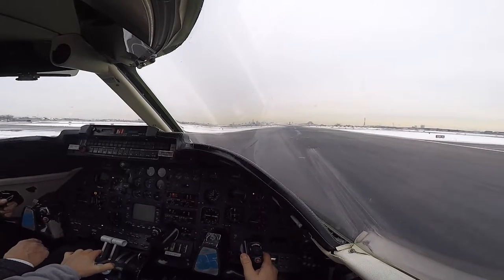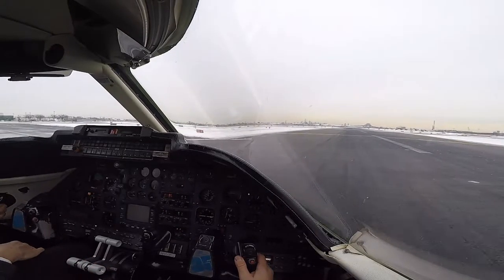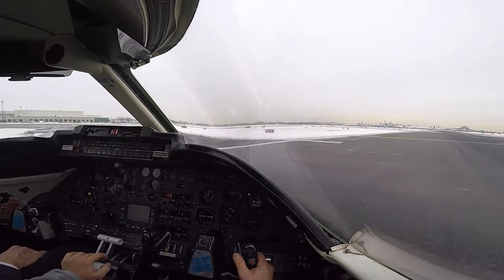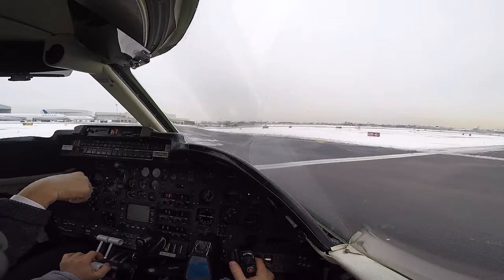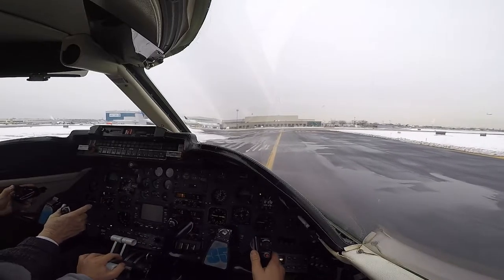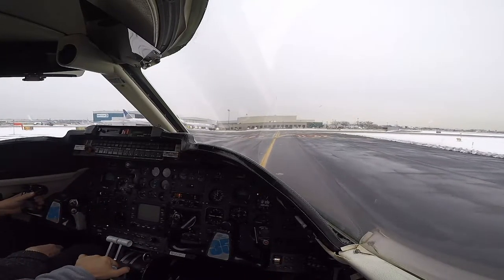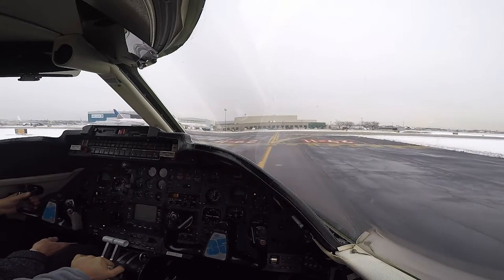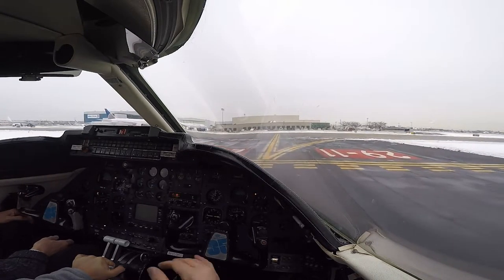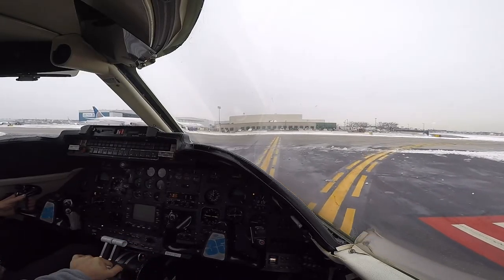Nice. Absolutely, I think I got it. Okay, next one. And ground, medevac pit, two to zero — we were attacked into signature.